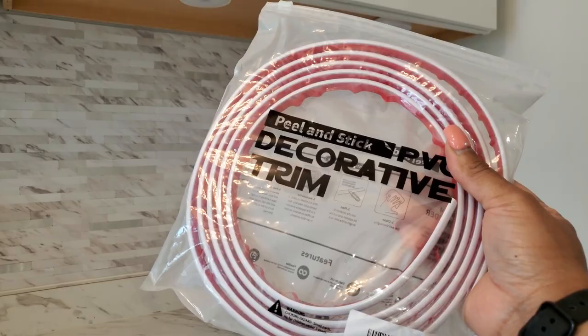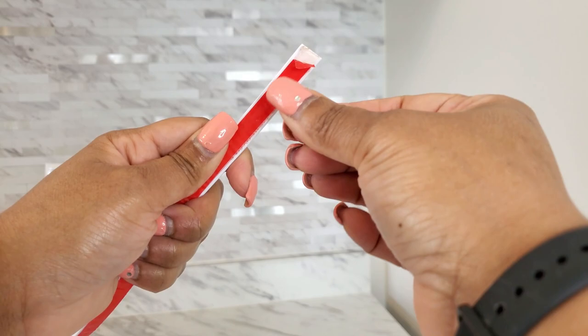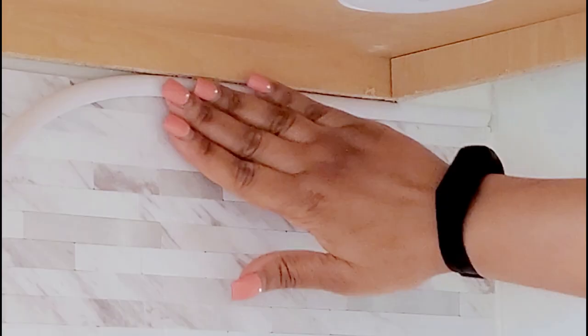To give the tile a finished look, I used this peel-and-stick PVC decorative trim, and I also got this on Amazon.